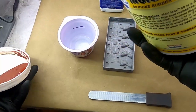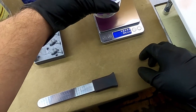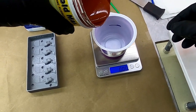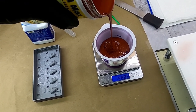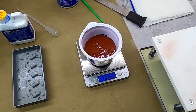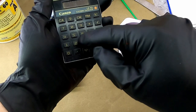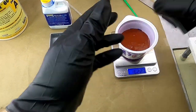I already stirred and shook everything up, so I'm good to go. First thing I need to do is turn my scale on, put the cup on there, and zero it out using the tare feature. Then I can just start adding silicone until I reach that line. I got 162.22 grams, so I'm going to calculate: 162.22 times 0.03, and I need to add 4.87 grams of Part B.